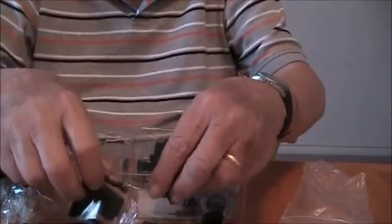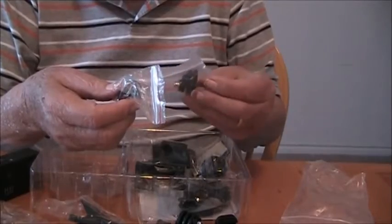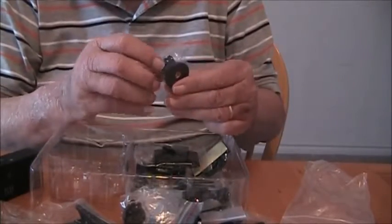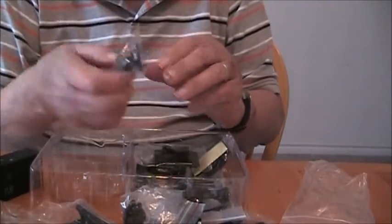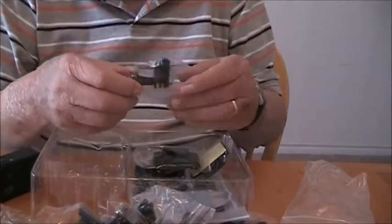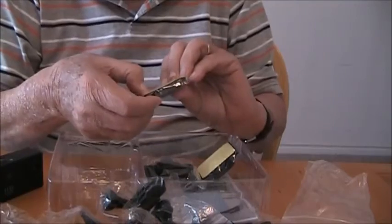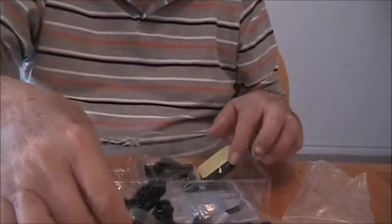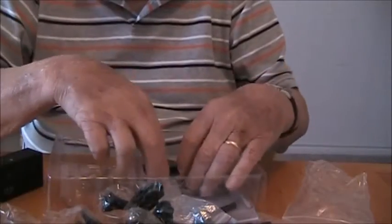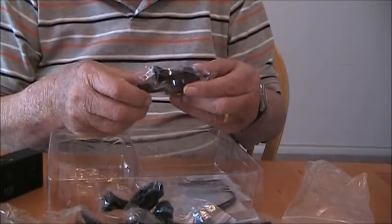And this one has a clip on the bottom of it — and here's another one. You know, if you buy a GoPro camera and all the accessories, you pay more for the accessories than you do for the camera. All of these have to be assembled to do what you want. Here's a higher one for a tripod mount, and this is a clip of some kind with an adhesive sticky back on it. And another one — a sticky back with a tripod mount.